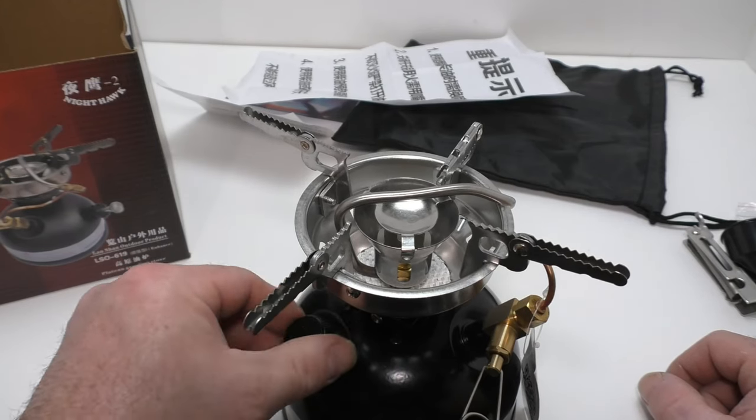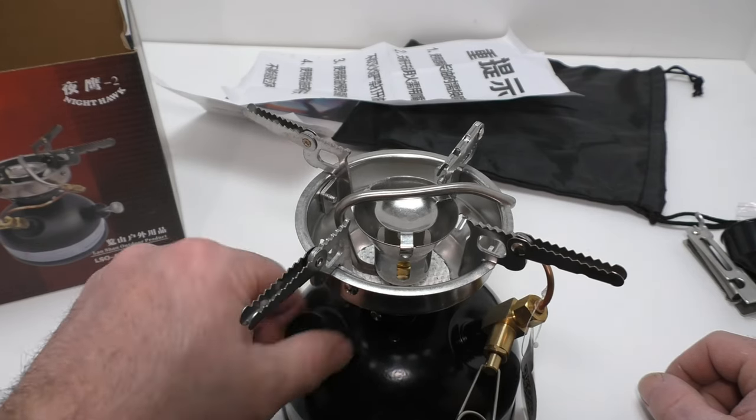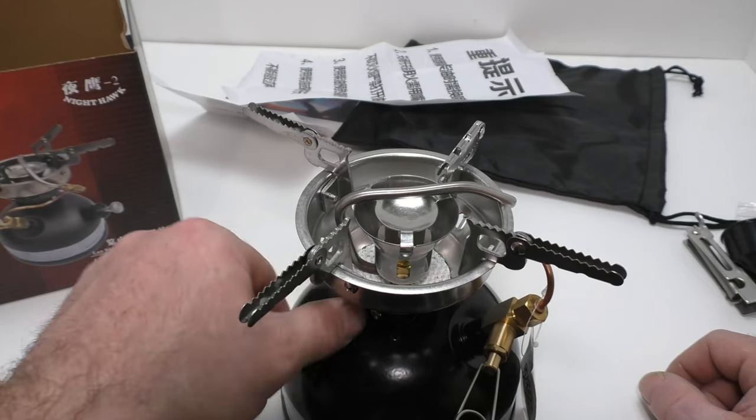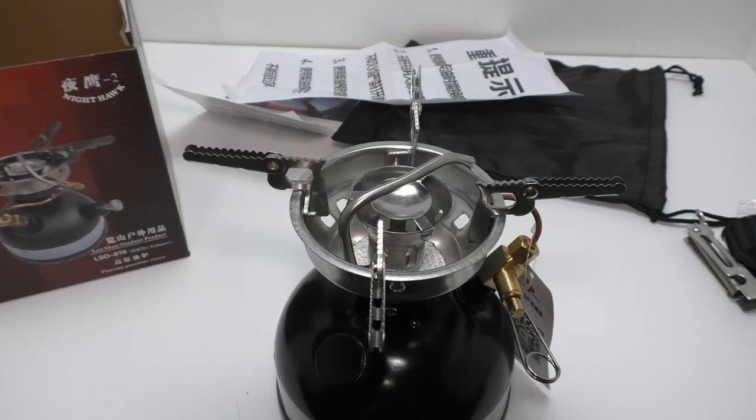A couple of safety concerns: anytime you're dealing with a liquid fuel stove, you should never operate it in an enclosed area. It produces carbon monoxide gas, and that can kill you. Not to mention this is burning refined gasolines — it will burn your tent down. It's always a good idea to just go outside to use it.